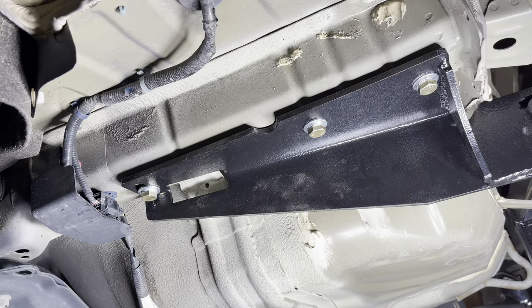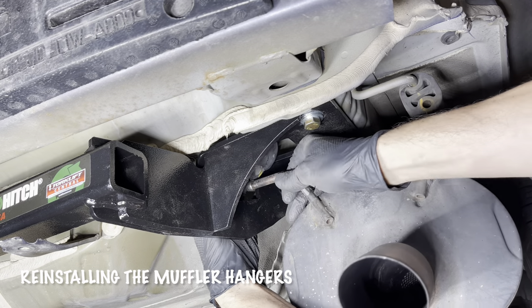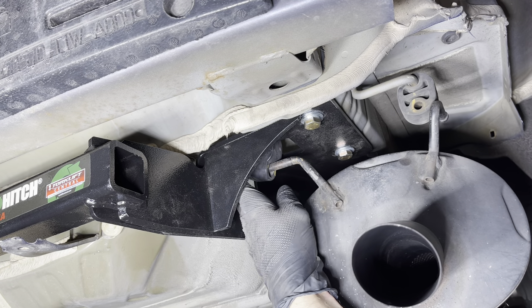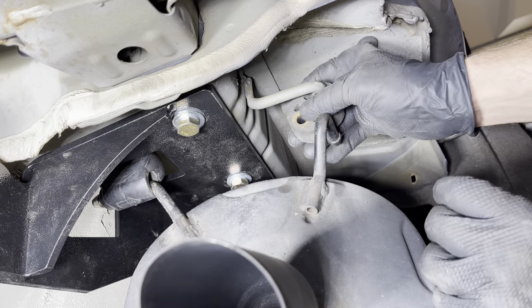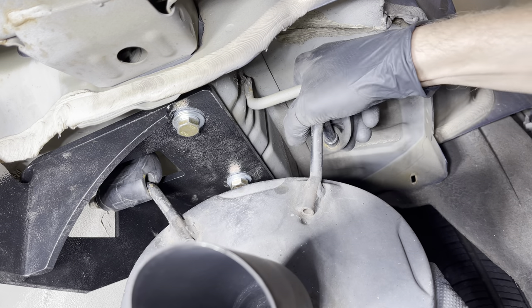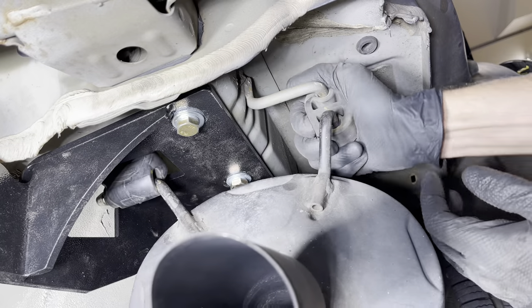We'll repeat that on the other side. Now I'll bring this down and at the same time lift up the exhaust and get that started — work it all the way in. When that's in all the way, you'll be able to see that the metal piece is going all the way through. On this side, I'll just pull this back, rotate it down, and get it over that bump of the metal, then wibble that back in place.